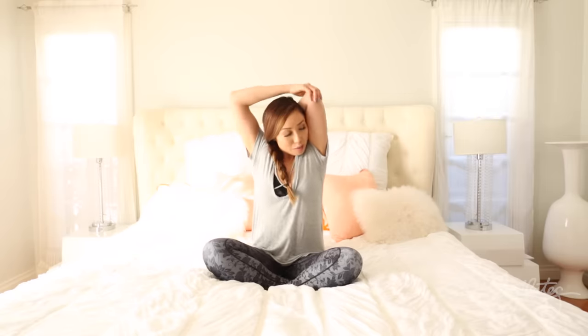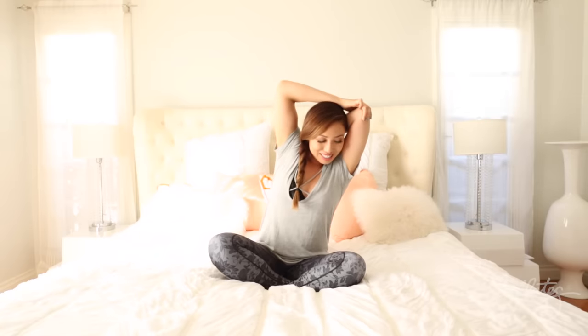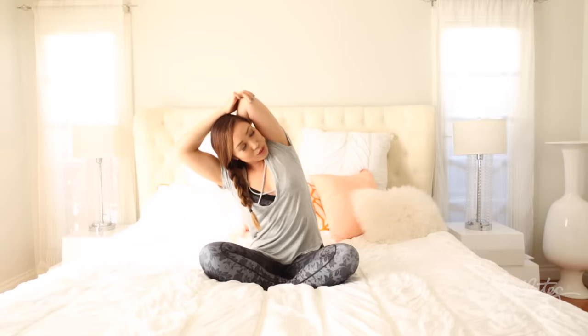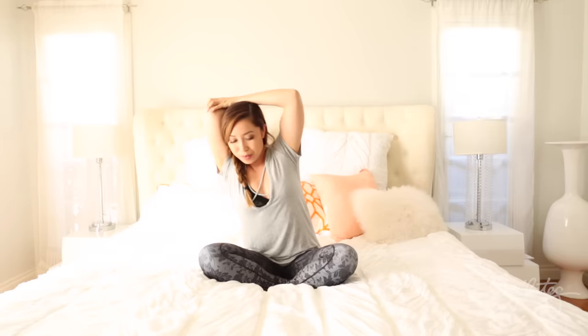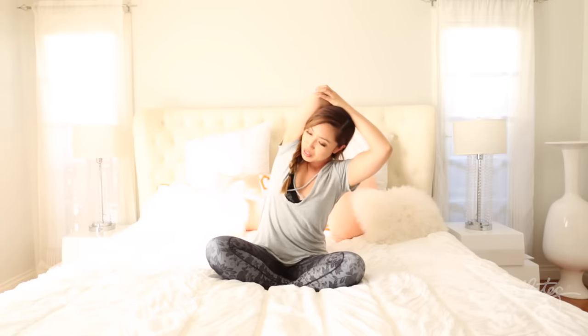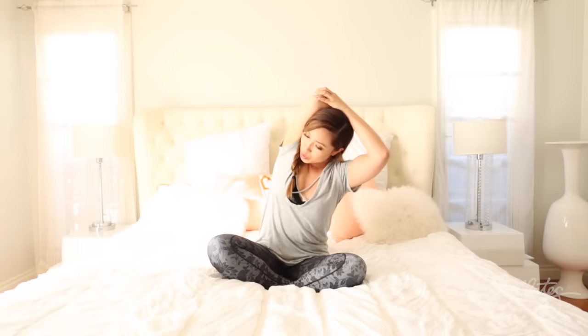Take this arm above and bring it behind. Go ahead and sway side to side. Reach over and hold, bending. And bring that out, switch arms — stretching out that tricep. Sway side to side, and reach over to one side, feeling the lats now. Hold. Breathe. And bring it out.